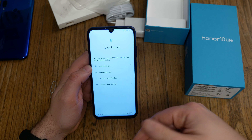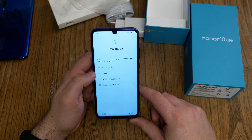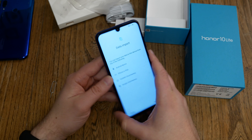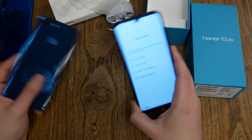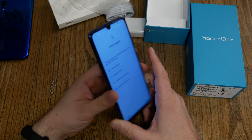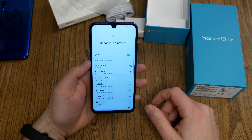You get the choice to import data from another Android device, an iPhone or iPad, the Huawei cloud, or the Google cloud. If you've got a backup or an older smartphone, choose it. If you're switching from an Honor 9 Light to the new 10 Light — don't do it, the 9 Light is still fine. I won't select any of those options because I want to see how much free storage I get, so I don't import anything.